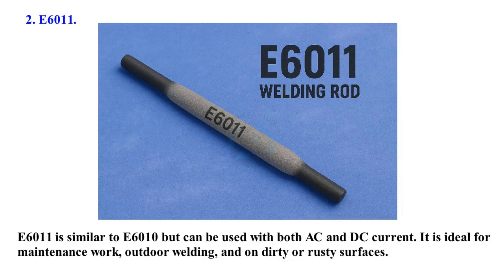E6011 is similar to E6010 but can be used with both AC and DC current. It is ideal for maintenance work, outdoor welding, and on dirty or rusty surfaces.